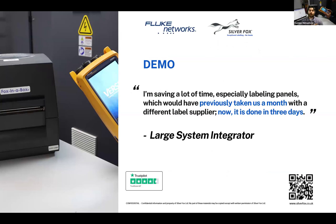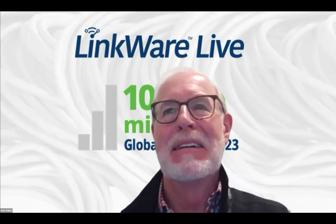Before jumping into the demo, Tom highlights feedback from an existing user of the solution — a large, globally recognised system integrator working on very large data centre projects all over the world. Unfortunately the company name can't be shared, but as you can see from the quotes, they were able to cut down their labelling time from one month with a previous supplier to just three days with Silver Fox.